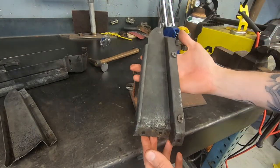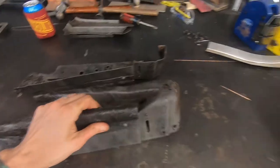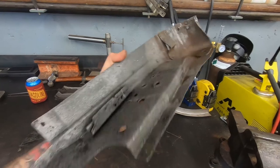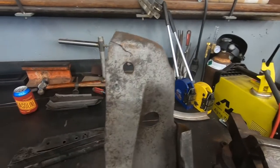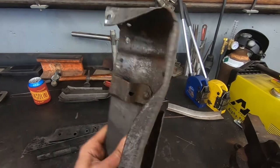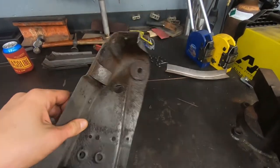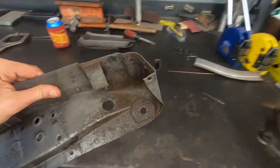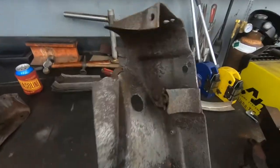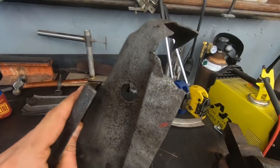There it is. So I got all the rivets out, straightened it out. Just got to grind those cracks, weld it. Then I think I'm going to make a template of this side so I can replace what's missing on the back bottom side of this.